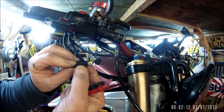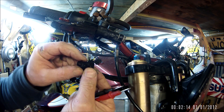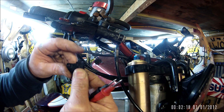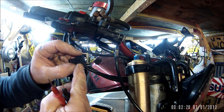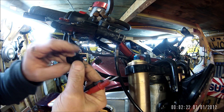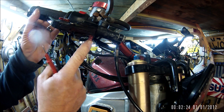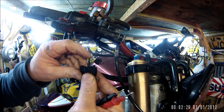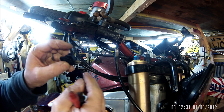How it works is the lever actually pushes on this little nipple switch - that bit there - and breaks the connection. Then when you brake, it pulls this portion of the brake lever away from that and it pops up, which completes the circuit.